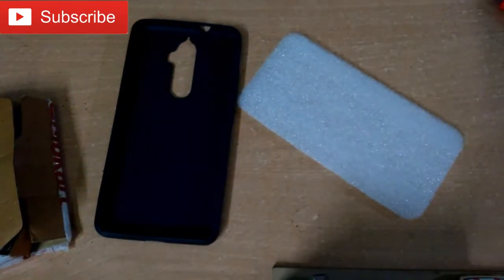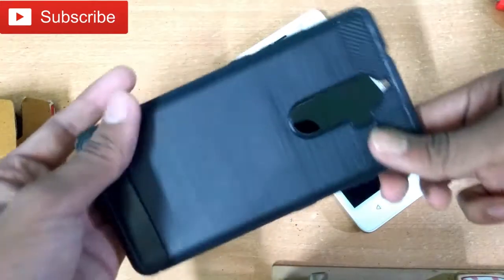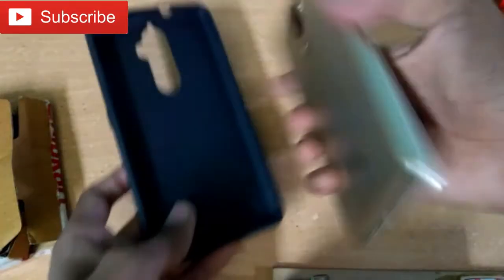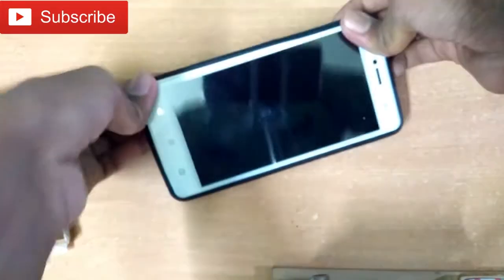When I get this cover, as you can see, I will show you how to fit it and what quality you will get. The quality is very premium — very good quality.